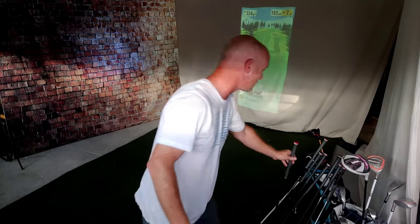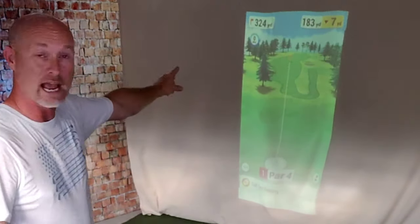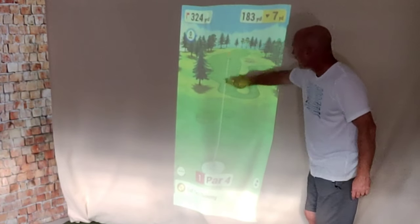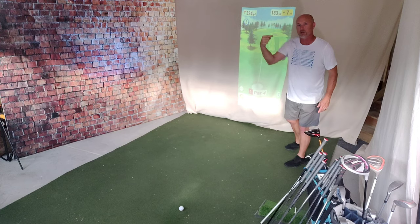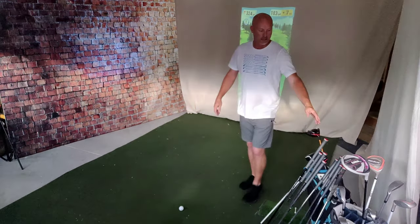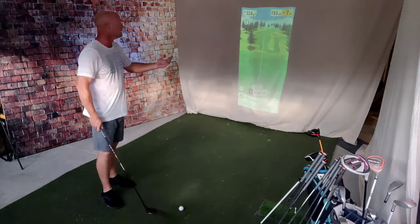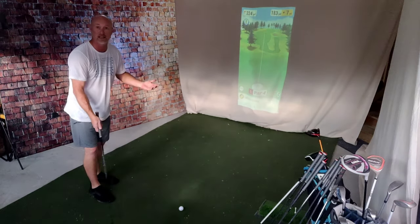We've got a 324-yard par 4. It does go a little bit to the right as the picture represents, goes a little bit downhill but then back up a hill. It's got me aimed down the middle - it will put a little marker here and let you aim down the middle. On your app, you can go through with your finger and move where you aim it - push it further out, bring it more in, left or right. You can set the aim point. I'm going to leave it at 183 and try and hit my 3-hybrid. I'll start it a little bit left of that line and try and fade it back.